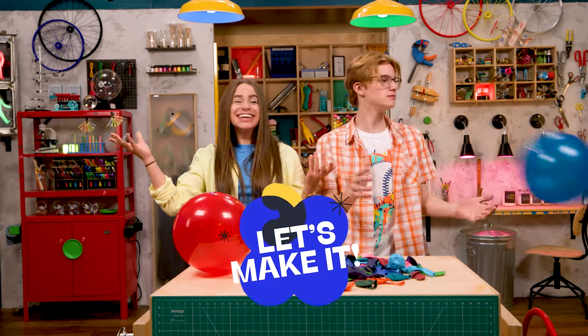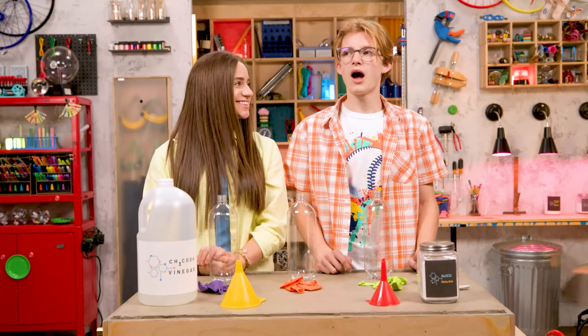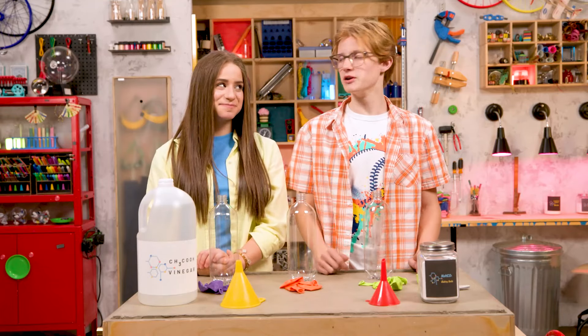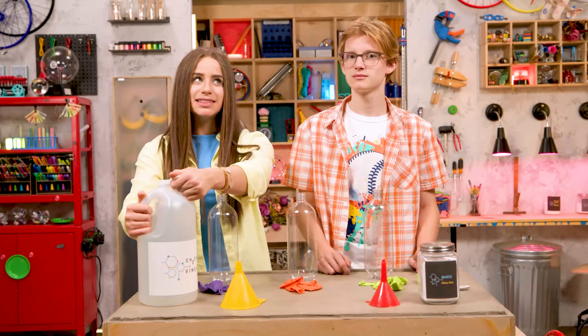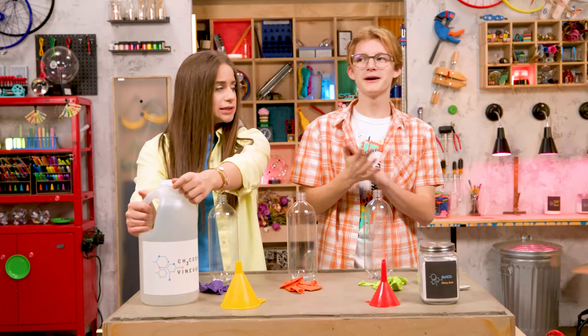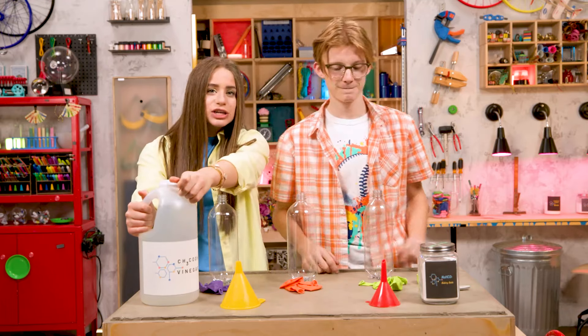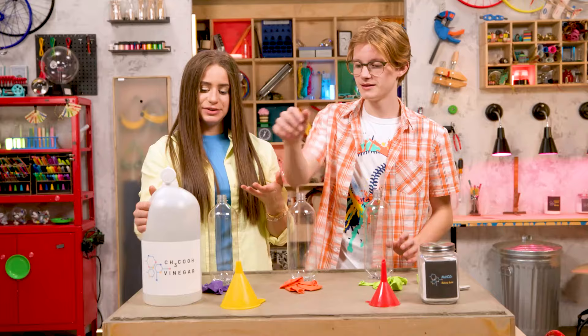Let's make it! So, how does this work? We're using vinegar and baking soda to inflate our balloons. I'm definitely missing some steps here. Step one: pour vinegar into each of the bottles. How much? That's the catch — I don't actually know how much it will take. We're gonna try a different amount of vinegar in each bottle. Consider it done.